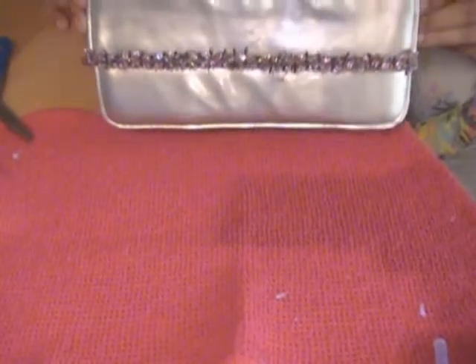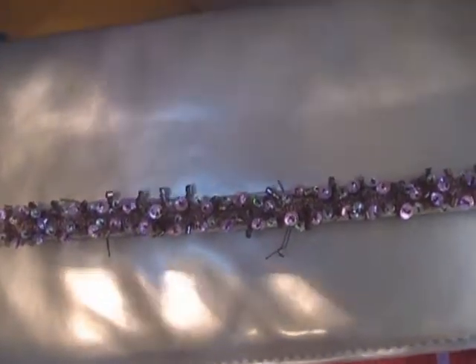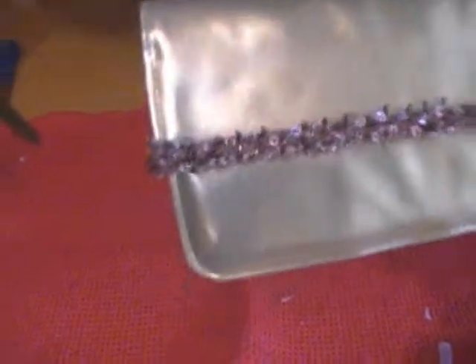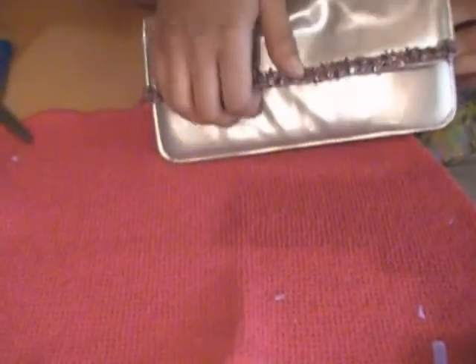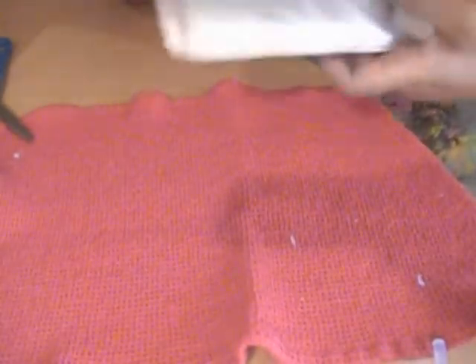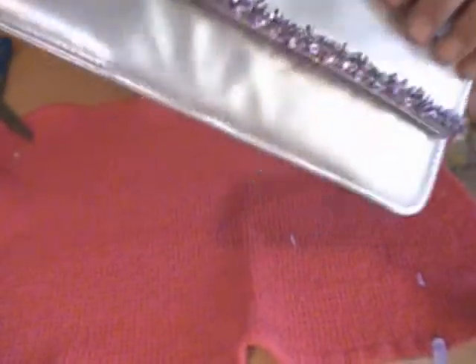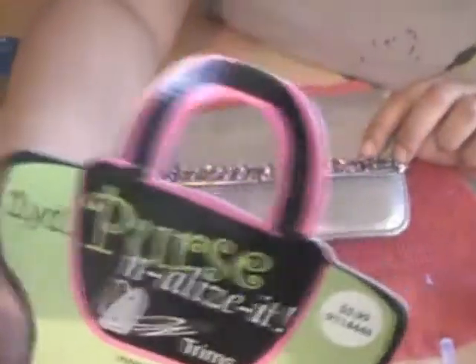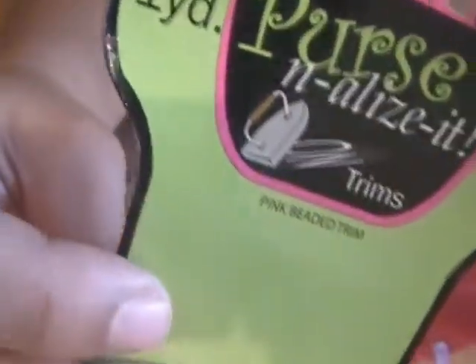Holding that down — and that's it! Very simple, cute. Now this plain purse has just a little bit more pizzazz on it. This purse was a dollar — got it from the dollar bin at Target. Like I said, I only paid like $250 for this Personalize It, and you get one yard so you can use this for various projects. It's really great.